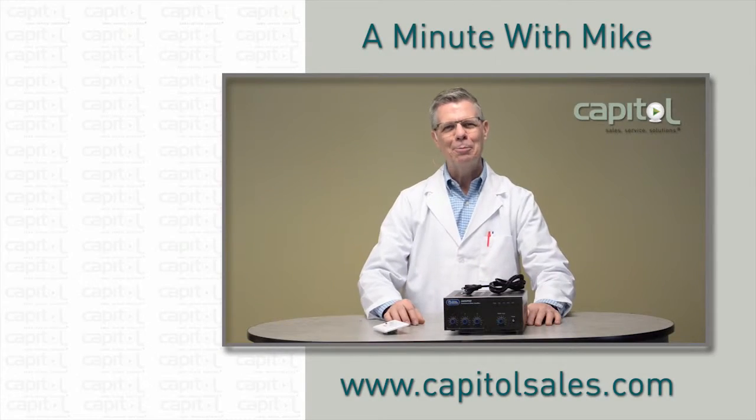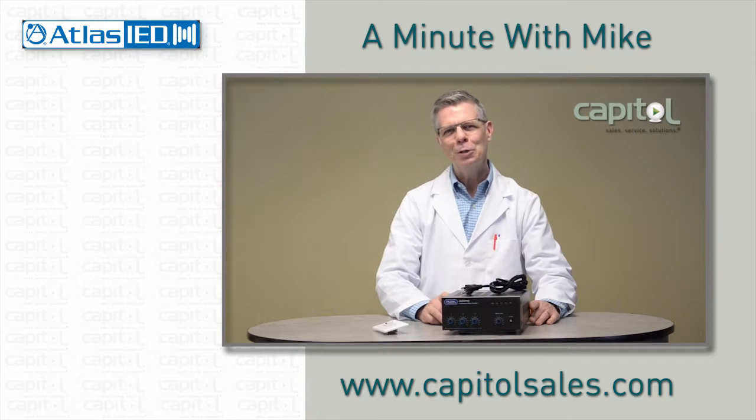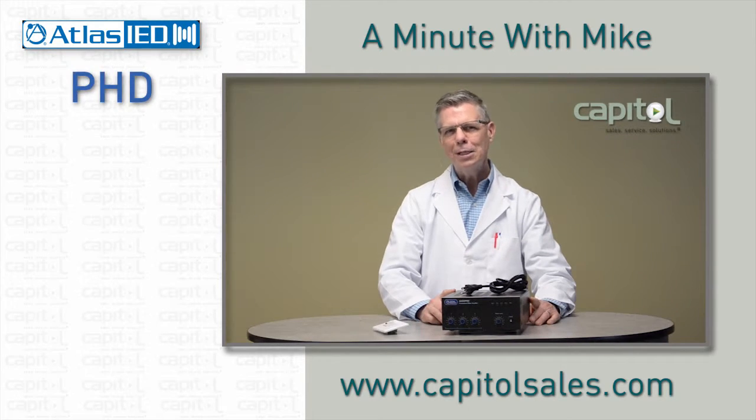Hi, I'm Mike Markle with Capital. You got a minute? Atlas has released a new series of professional mixer amps called the PhD series. The PhD stands for Push Hear Diagnostics.